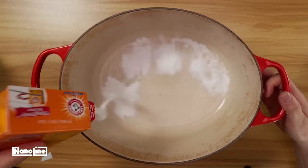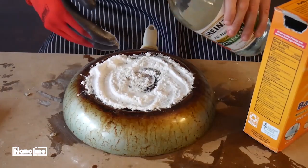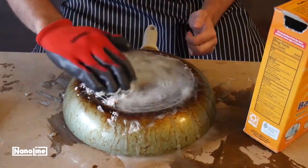Natural cleaning agents like vinegar, lemon juice, and tea tree oil are good for mold and bacteria. Baking soda is also a great cleaning paste and helps with detergents and abrasives.